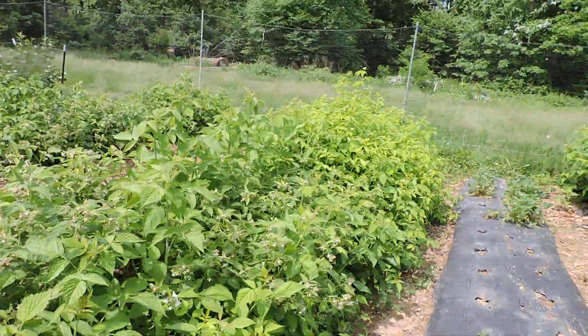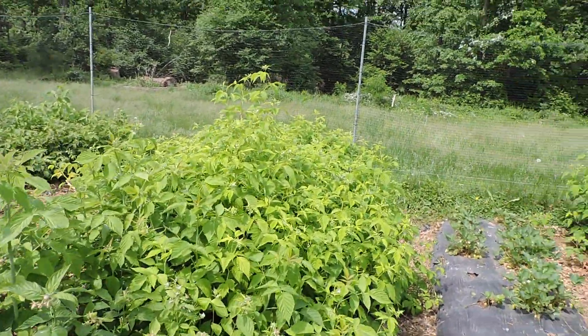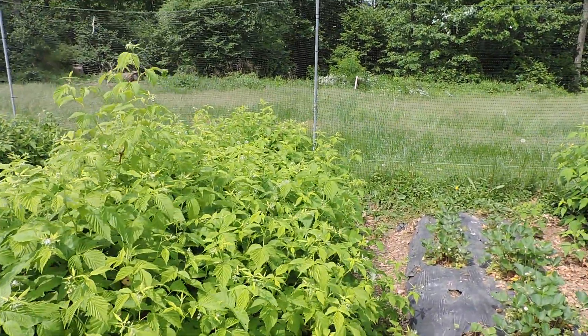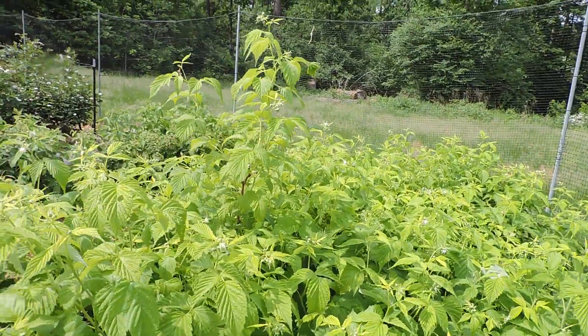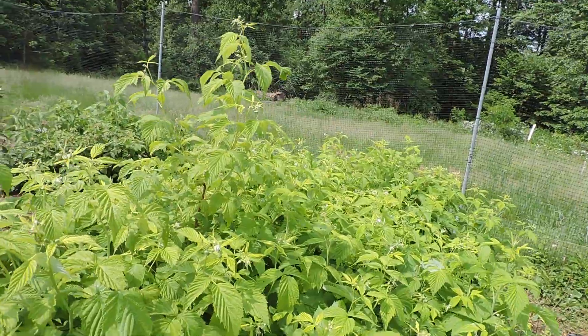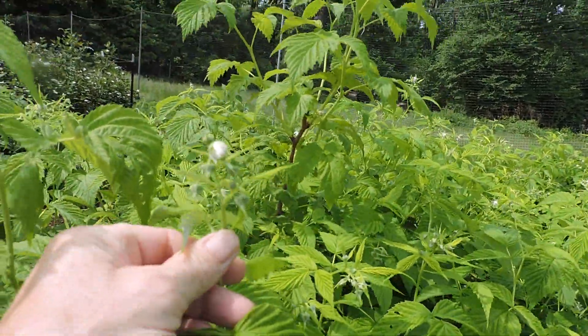I didn't get my trellis on this yet so that was a big mistake. I'm going to put it up probably in a week or two when I get my materials — I ran out of T-posts and wire. And this variety down here is called Ann. This is a yellow variety — you can see it's loaded with little buds and this is going to be full of yellow berries.